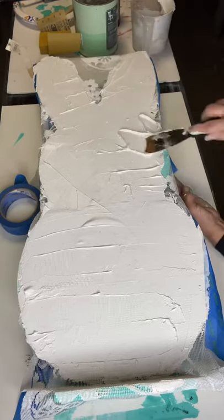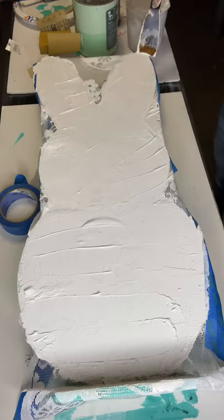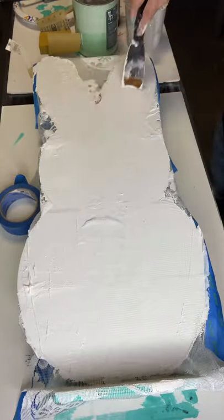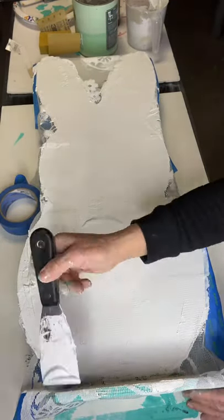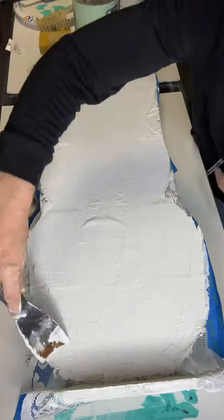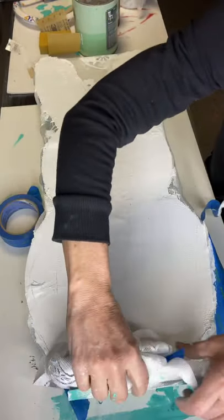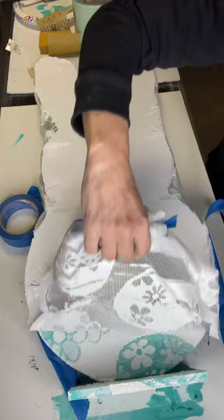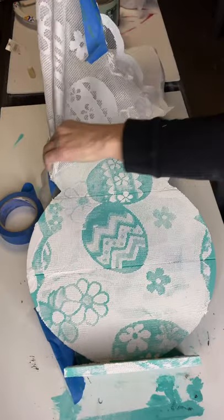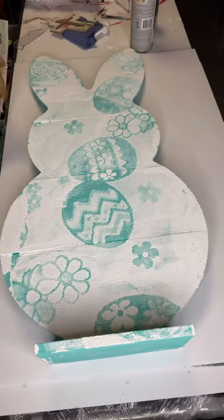Once I have it on heavy, I go back and take off the excess. Hobby Lobby almost every season has an inexpensive lace runner. So once you have your salt wash everywhere, you're going to pull back your lace, and there you can see the beautiful pattern all over my bunny. This lace can be rewashed and reused.